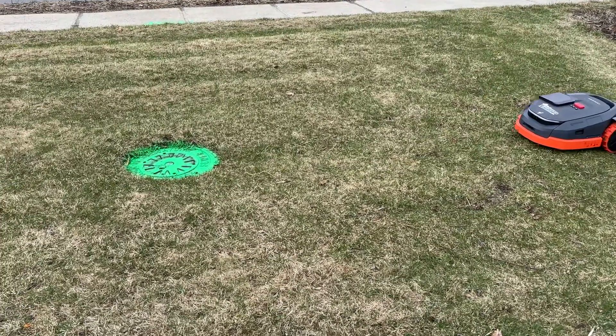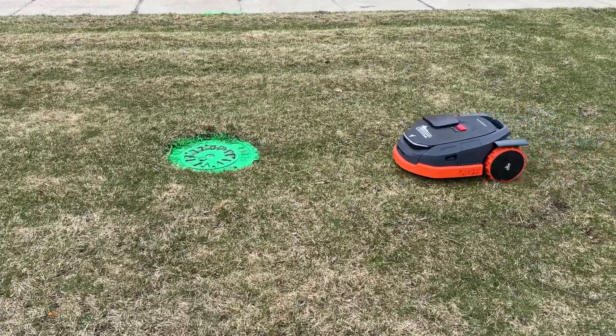Hey guys, Tim Brennan, Brennan Landscaping. Here we have the Segway Navimo X3 series.